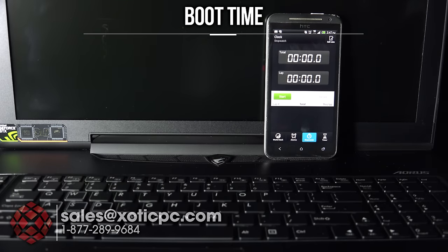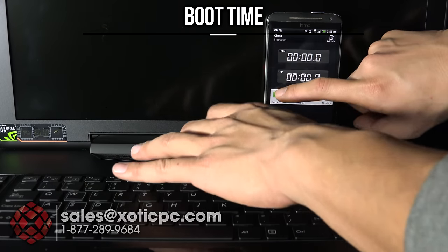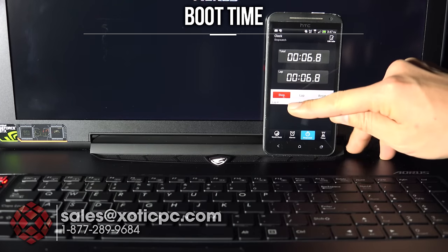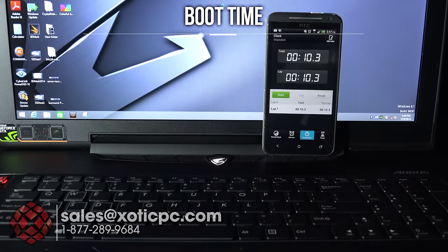We're going to check out the boot times. This is with two 256-gigabyte mSATA drives in RAID 0. I'll hit the power button and start button at the same time and see how long it takes — this is from a cold boot. Three, two, one. Just a little over ten seconds — we're at 10.3 seconds to get to the desktop.